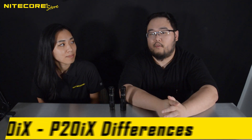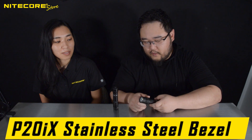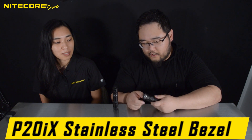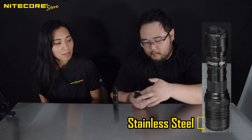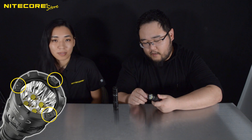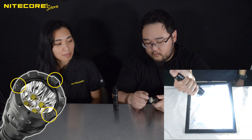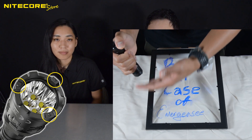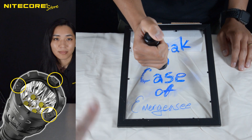Let us move on to the differences of the P10IX and P20IX. The primary difference is the P20IX having the larger bezel. This portion of the bezel is made of stainless steel, whereas the body is anodized aluminum like the P10IX. Embedded within the stainless steel bezel are three silicone nitrided glass breakers. I will play a clip here of the P20IX video where Jordan breaks the glass with this.